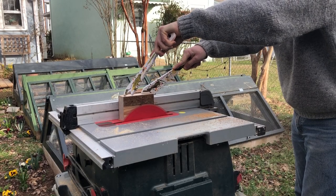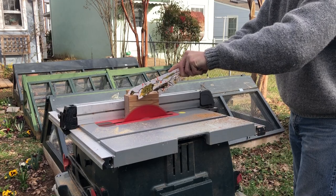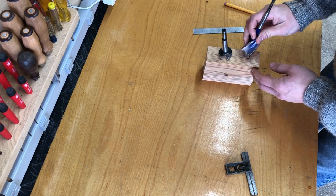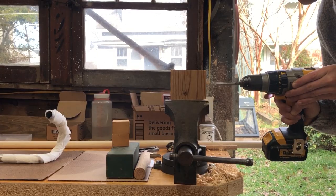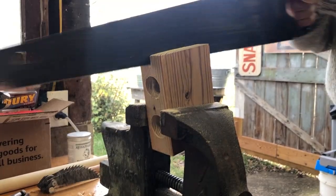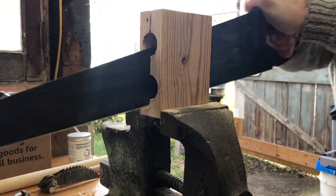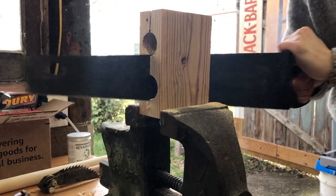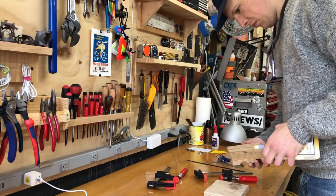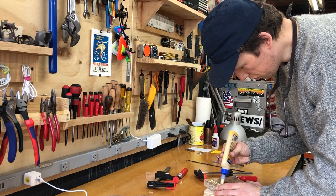I wanted to make a jig for bending head badges, so I took an old piece of pine, laid out some holes, and bored some holes through that are the diameter of a seat tube and of a head tube. Then I cut this in half to make a cradle, and glued it to a base so that I could easily clamp it down if I ever wanted to.